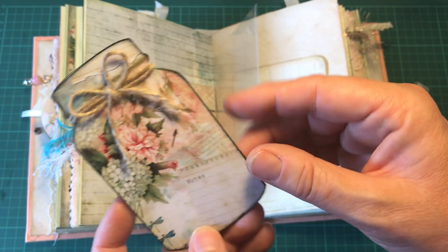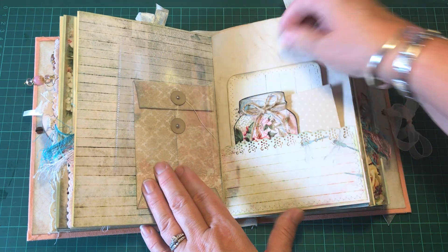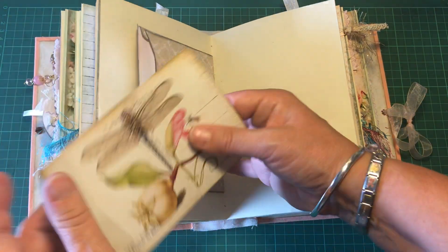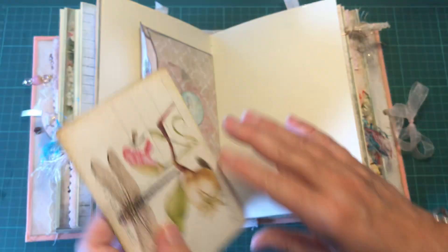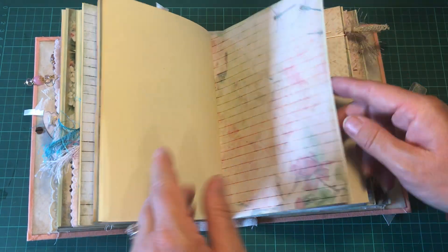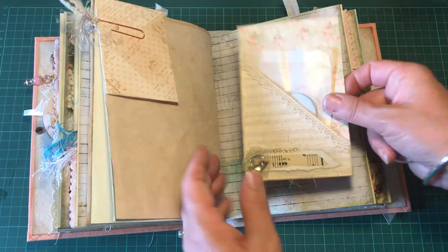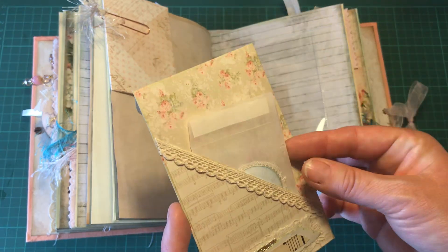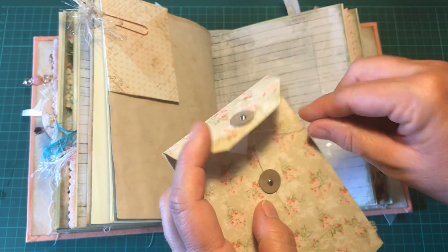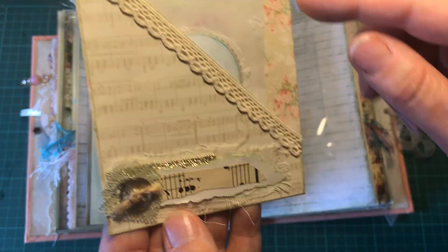You can journal on the back. There's a little envelope that says 'a note for' with a card in it. I've made another little envelope and attached it with a paper clip. In this little photo pocket there is a little money wallet that I've made, and you could put something inside there.